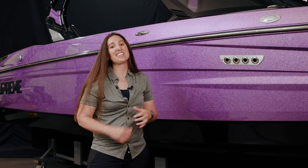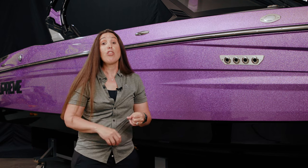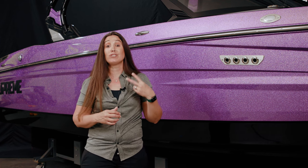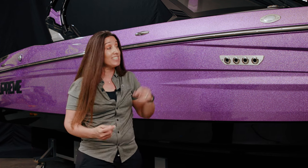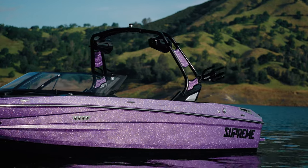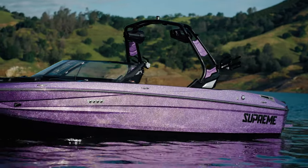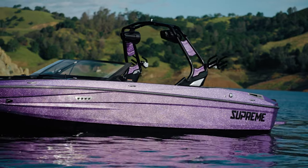This gel coat color right here is called Laid Back Lavender Metal Flake, and it is beautiful. We have 31 gel coat colors available on this particular boat for Supreme. We also have two different gel coat schemes, two different designs. This is the core scheme and you could make it any of those 31 colors, but I tend to like Laid Back Lavender — it works for me.